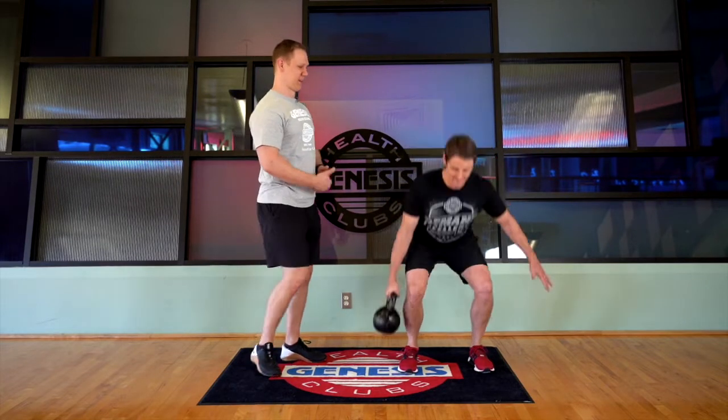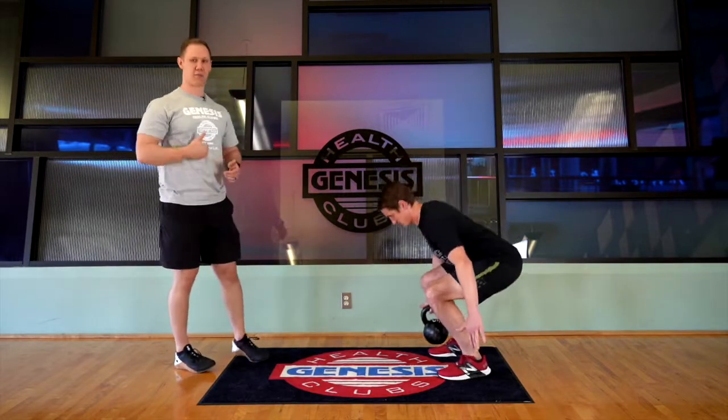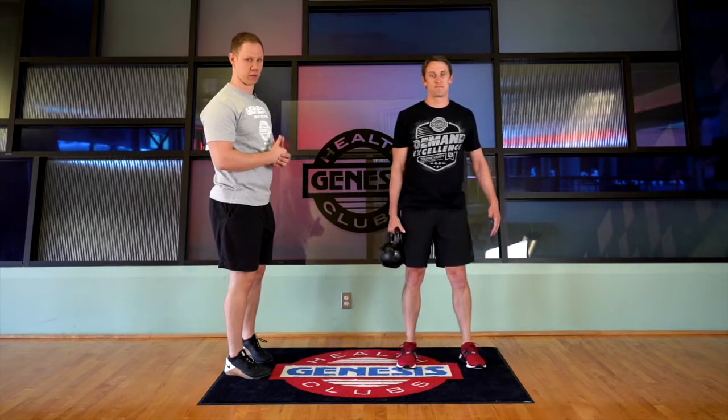What we want to make sure that we do, since we are offloaded, is we're keeping in a straight line through the toes, down through the belly button, through that midline, making sure that we're not deviating and going to either side.